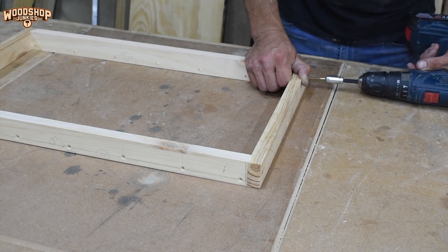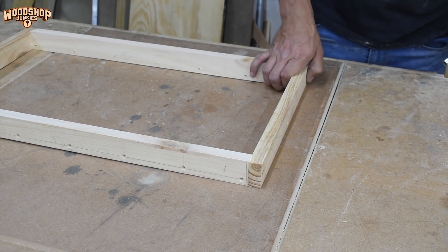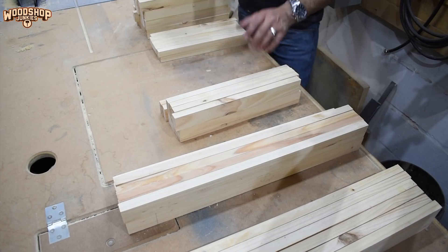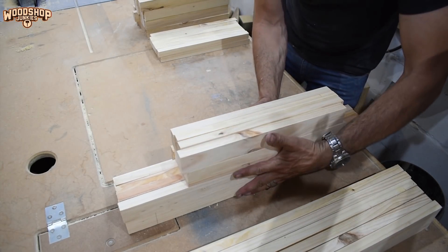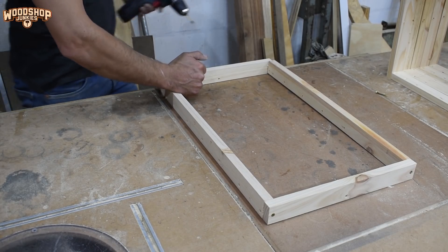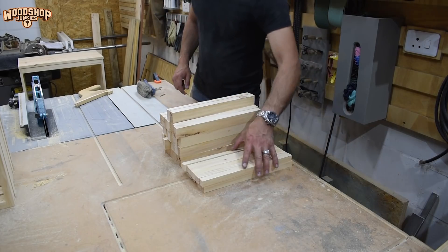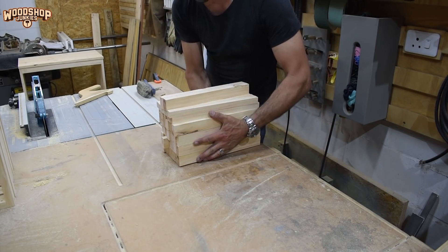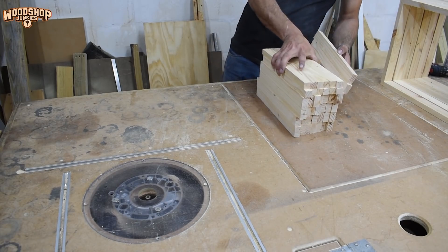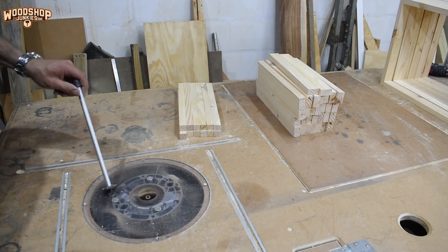Next up is the drawers, starting with the drawer frames — once again, simply screwed together. The cabinet is going to consist of six drawers holding six bottles each, for a total of 36. But the design can be easily adapted to increase or decrease its capacity. Into this frame, I'm going to install slats at a spacing slightly narrower than the average wine bottle, creating the wine bottle cradles.